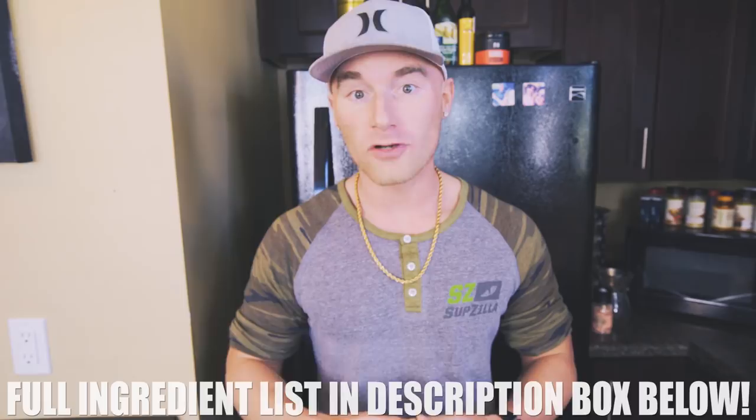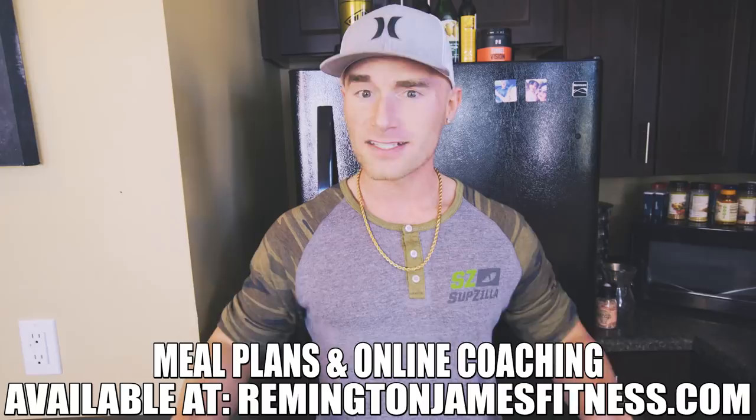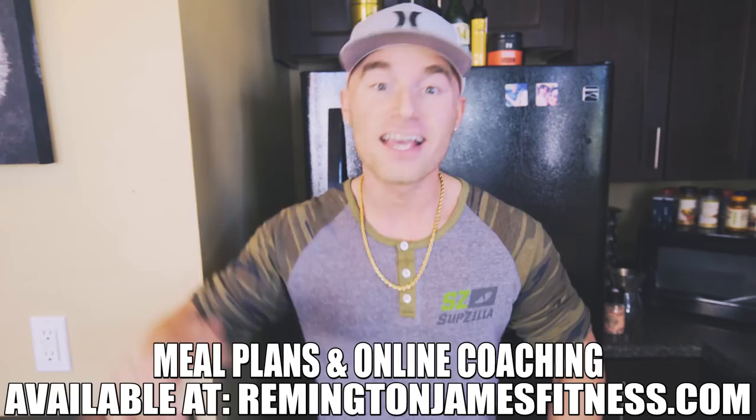I'm going to put all the ingredients down in the description box below in case you guys want to screenshot it, as well as some of the prep instructions. I hope you guys enjoyed this video. We're trying to do more recipe and kitchen style videos on this channel lately because those are the videos you guys seem to watch. So if you enjoyed this, hit that like button and thumbs up so I know what videos you want to see. Thank each and every one of you for the support. If you have any suggestions for a recipe video, you can shoot me an email at rj@remingtonjamesfitness.com or comment down below with healthy recipes you'd like to see. Thank you guys so very much, and as always, don't forget to smile, remain positive, and pay someone a compliment. This has been a Remington James Production — see you at the next video.